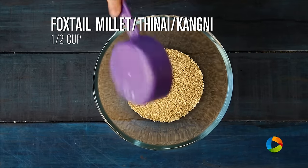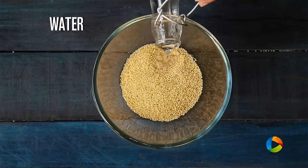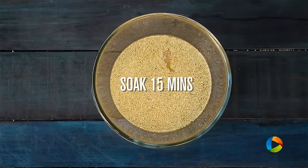Take half cup of foxtail millet, pour enough water and soak it for about 15 minutes.